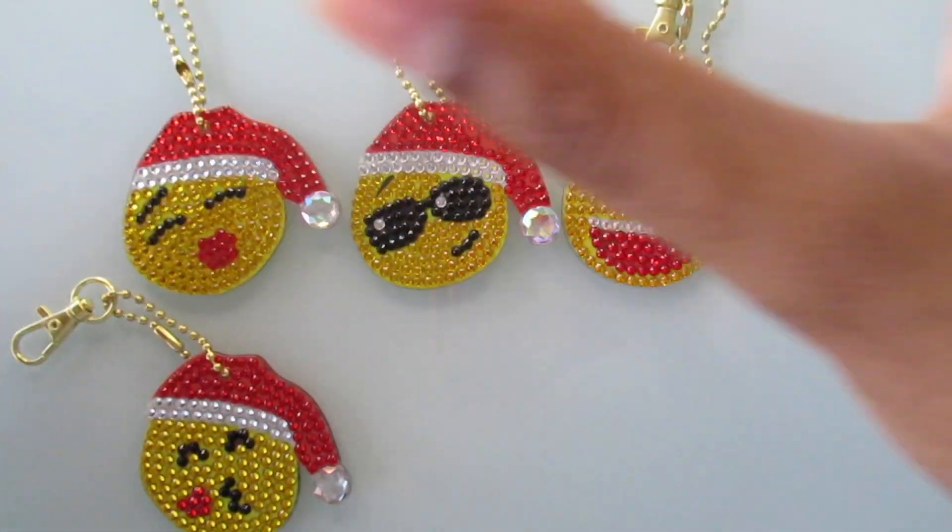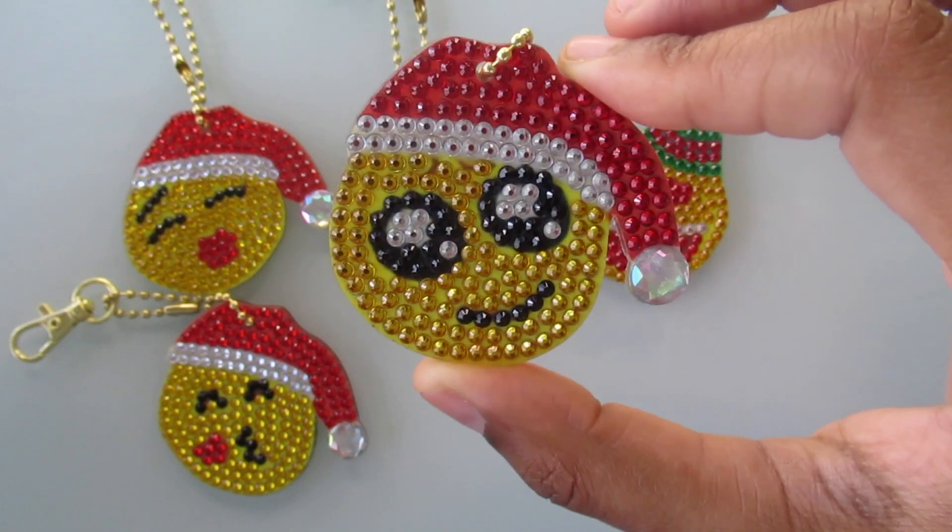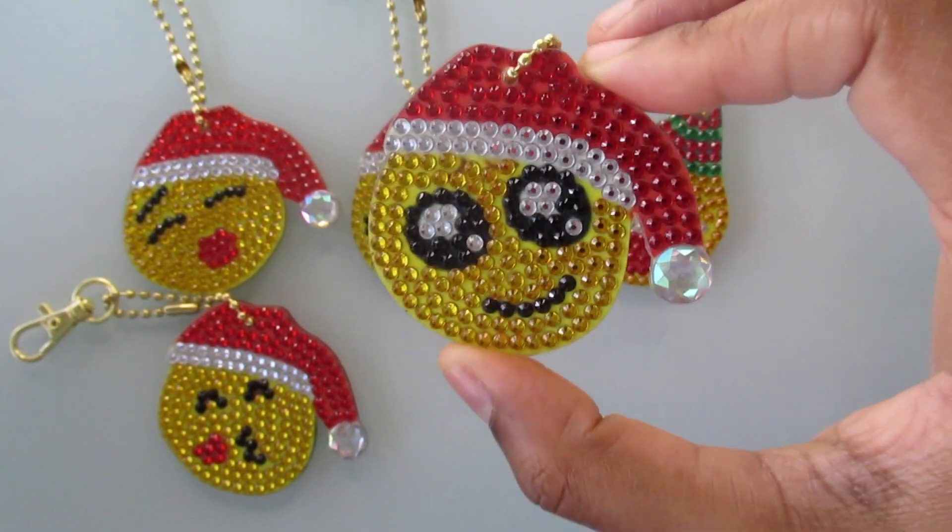Next is just the smiling emoji with the hat. This is just a basic one.